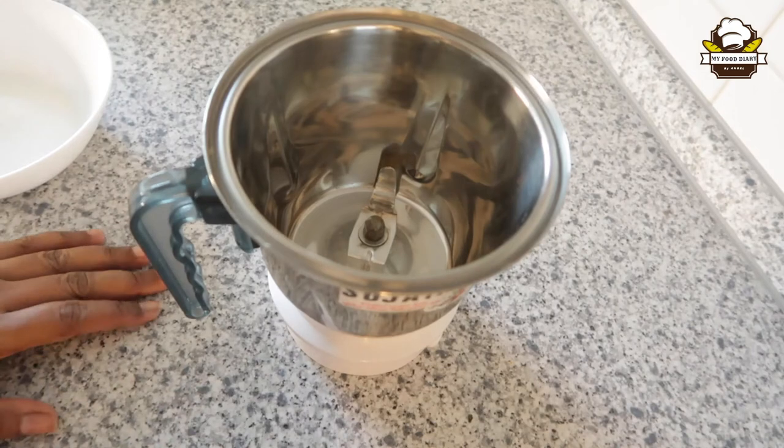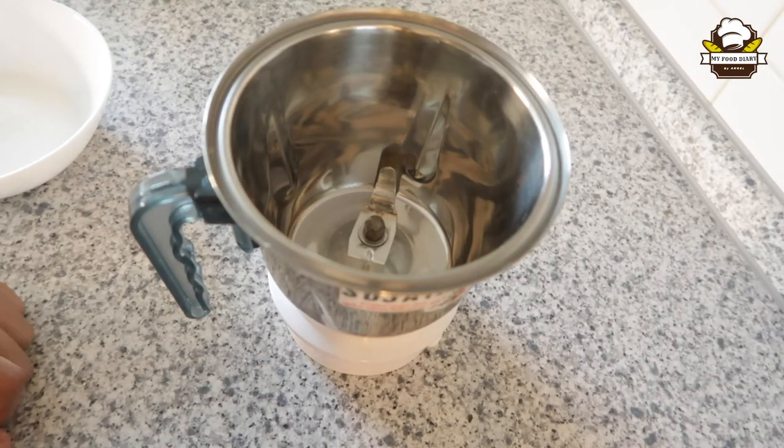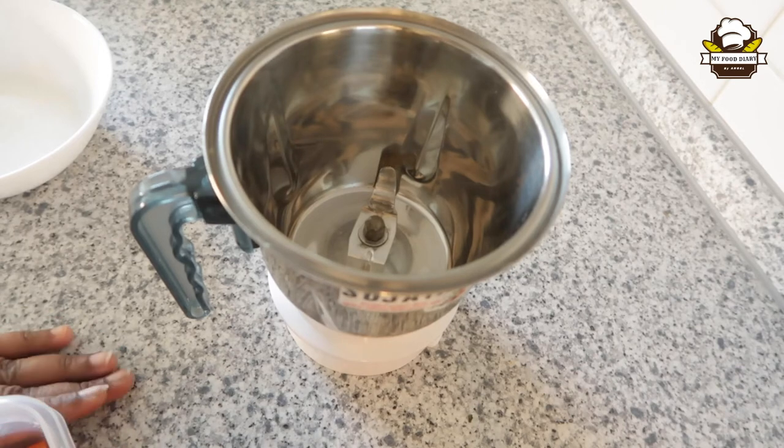We are going to do the carrot juice and beetroot juice. We are going to do the dextrose juice. We are going to do it in a simple way.